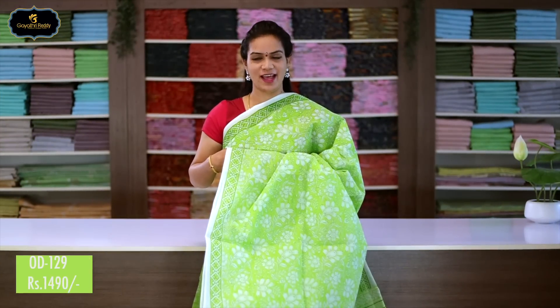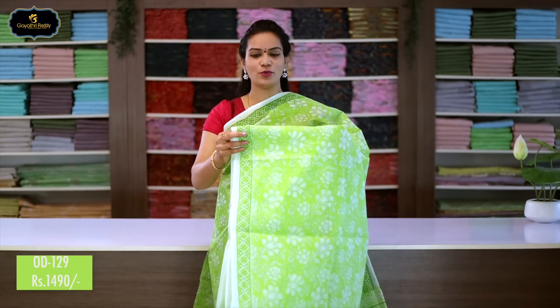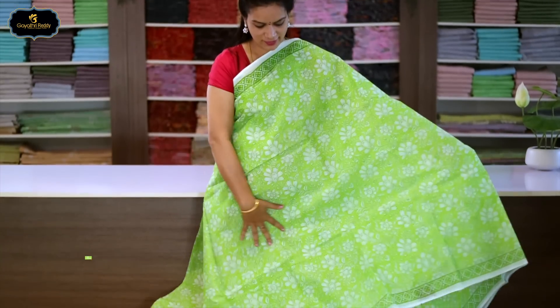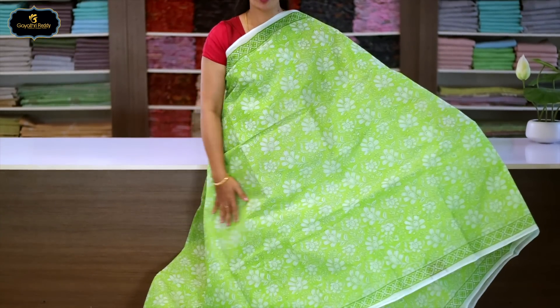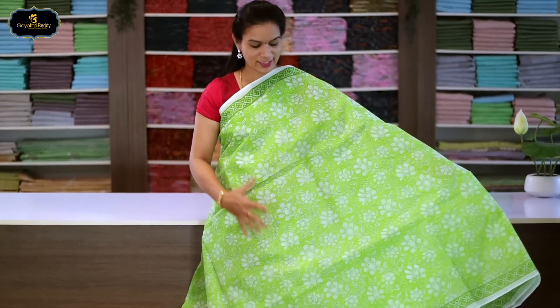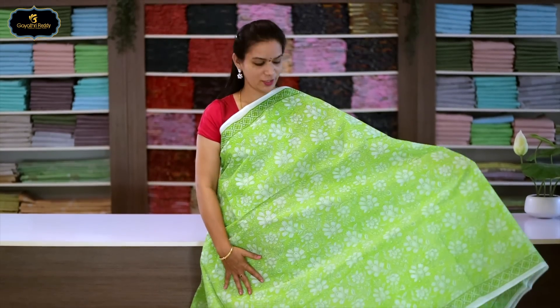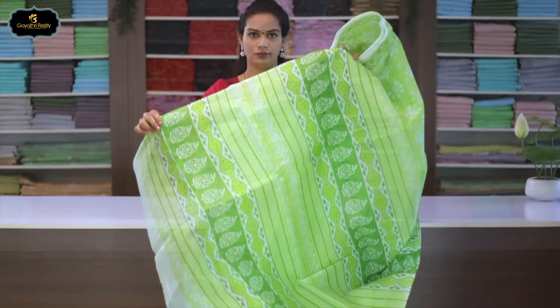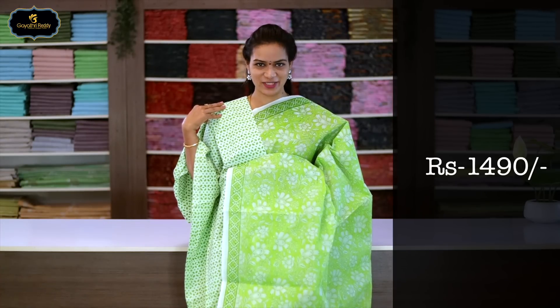Sari no.4, color: apple green, borders: 2 borders equal size, 2 inches. All over sari block print. Pallu included. With cotton printed blouse. Cost after discount: 1490 rupees.